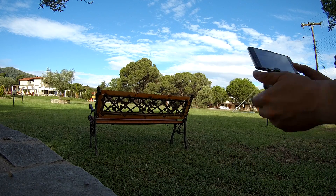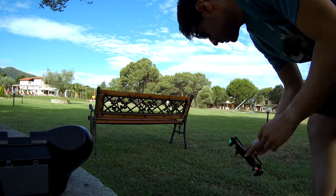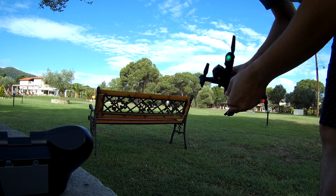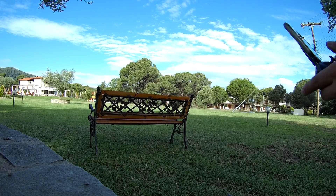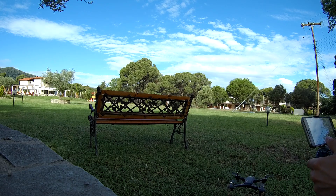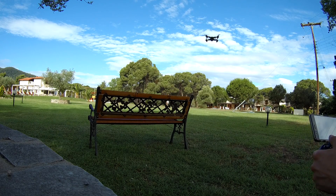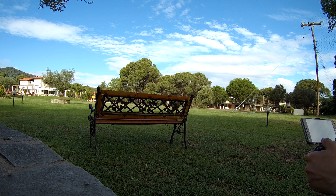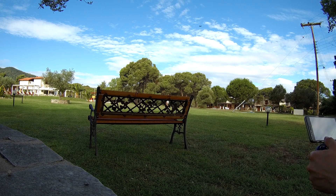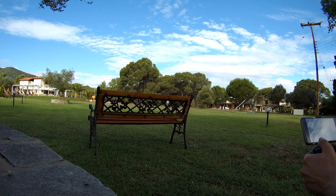Here is the drone and I'll fix the camera angle because I prefer to see the landscape a little better. Again, time for flying — everything is being recorded. We're going up, and I've already lost visual. There it is again.